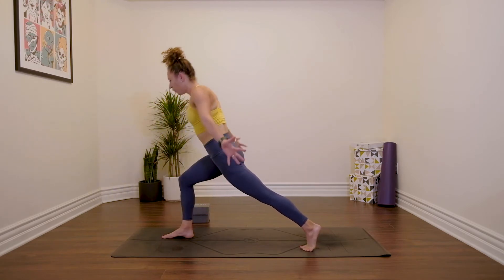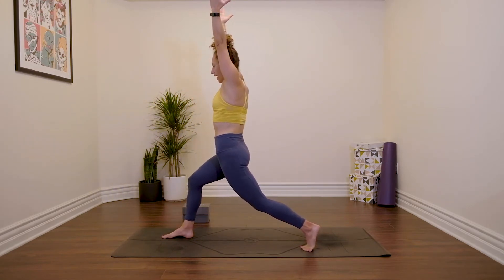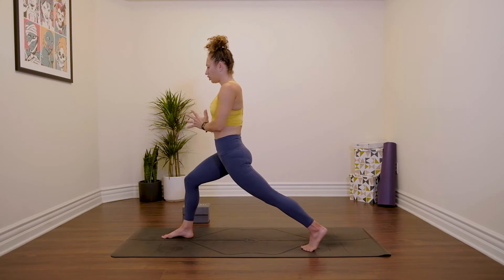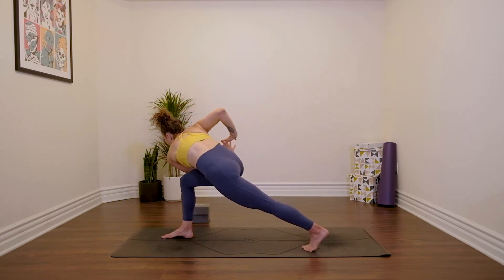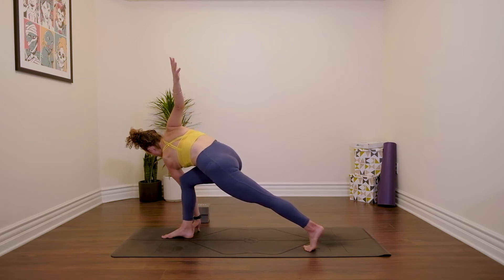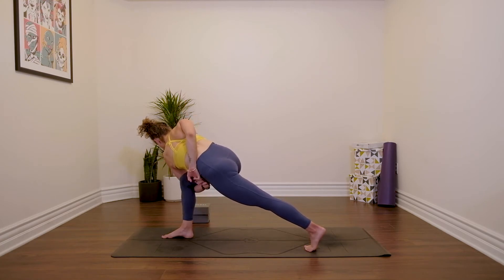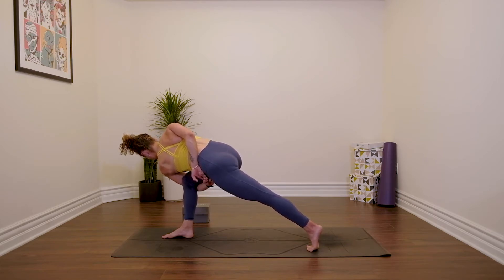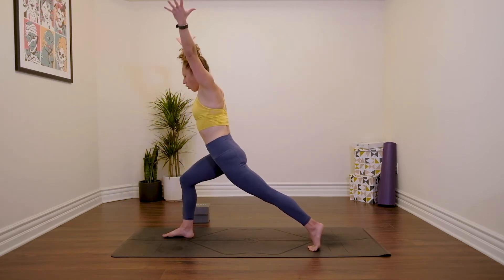High lunge position, come on up, reach the arms up. Pull the right hip back, left hip forwards. Maybe a little bend in the back knee. Hands come into prayer, shift forwards, twist to the right — hook your left elbow over your right thigh. If you prefer to open the arms, maybe even take a bind if your body allows for it. Continue to pull your navel back. Inhale. Reach both arms back up, open out to Warrior Two.